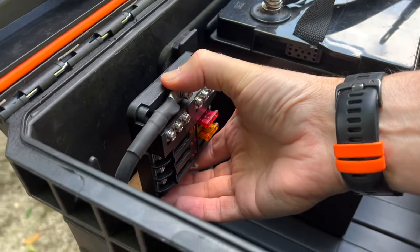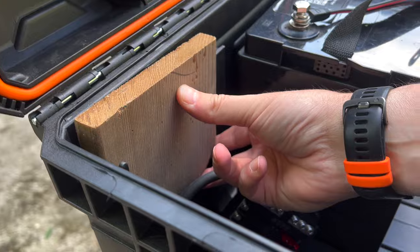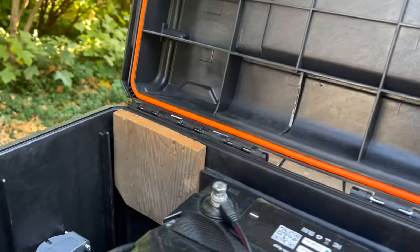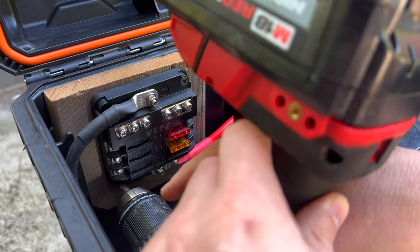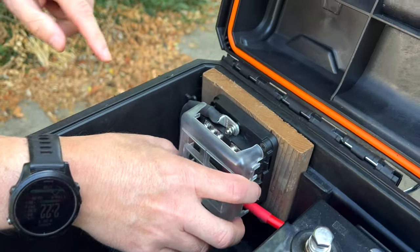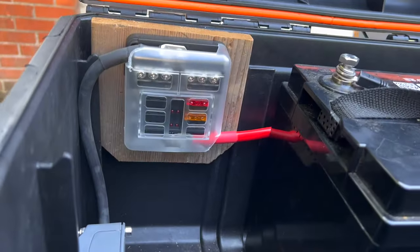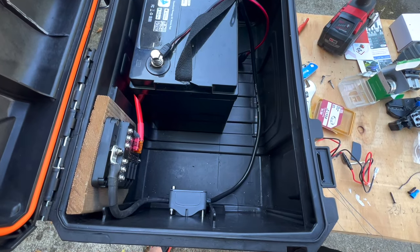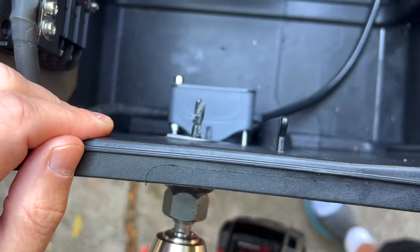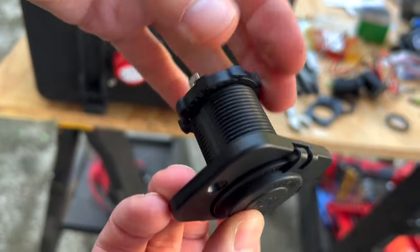We're going to put a piece of wood up here to give us a place to mount things to. This cover goes on here, but the way the big leads are coming in they're supposed to come out the top, so we had to trim off the corners. Now that we have the base installed we need to get these plugs in — they're pretty simple, they just slide in and then the collar screws on the back.